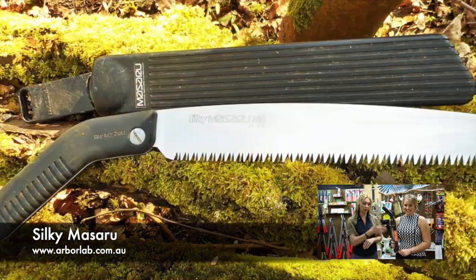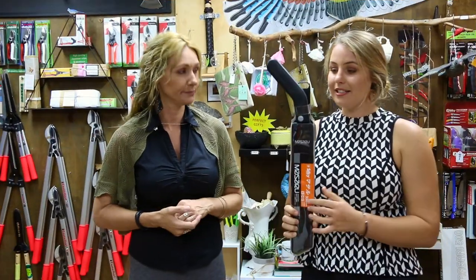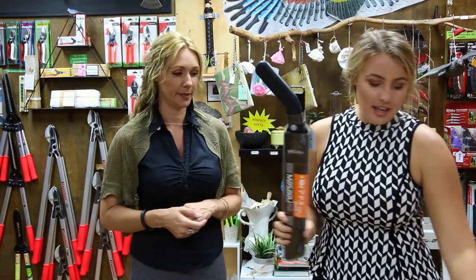Coming into the bigger range with the 4-Retsumi is the Mazari — my favourite. You can sharpen this one, and it comes in two lengths: 33 and 36 centimetres.